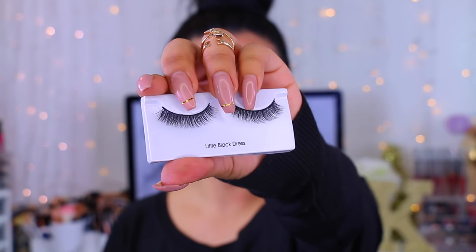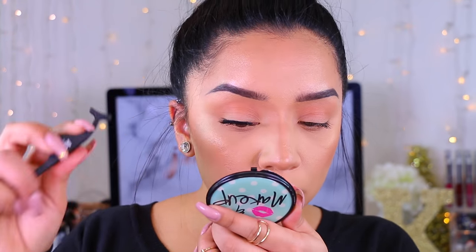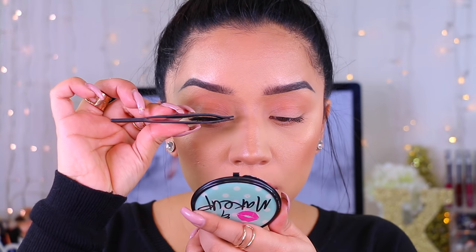The first ones I'm going to try are 'Little Black Dress.' I'm starting with the less dramatic ones and going to super glam. It does come with a tiny lash adhesive on the back, but I typically don't like those — they suck — so I'm just going to use the glue I have.